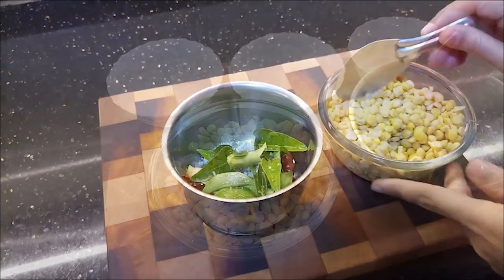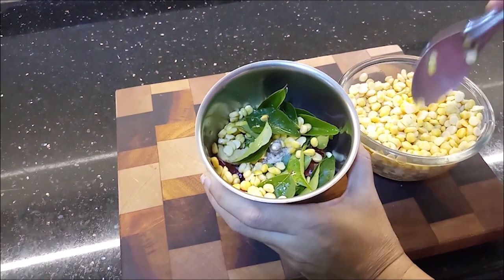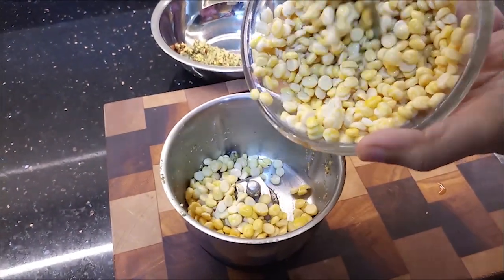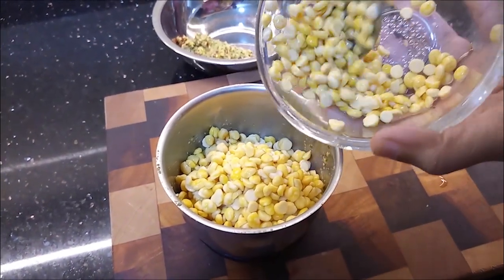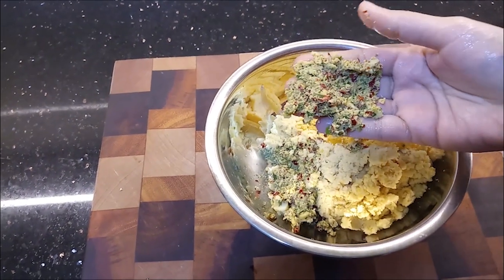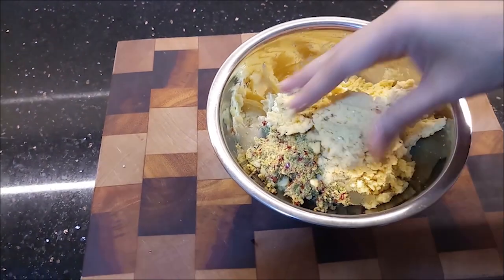Now we add 1 spoon in this bowl and paste a little bit. I will add a little bit to the dry, then I will add a crisp. I will make it coarse.